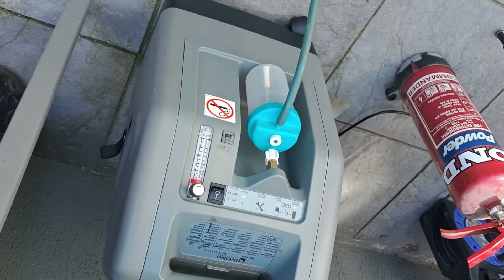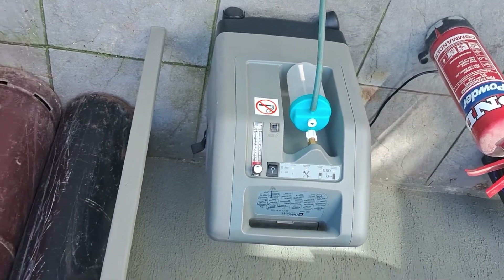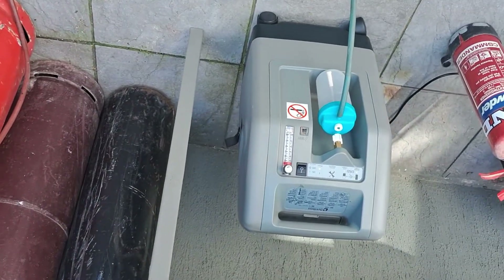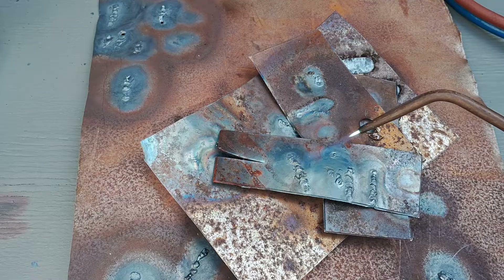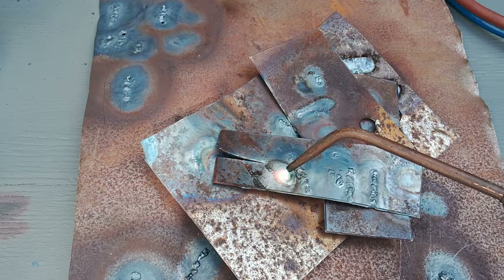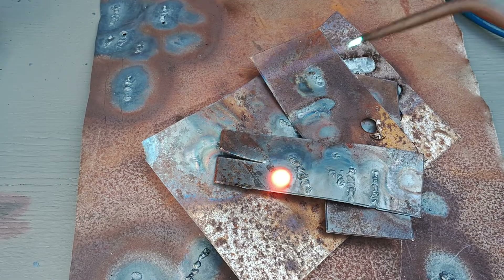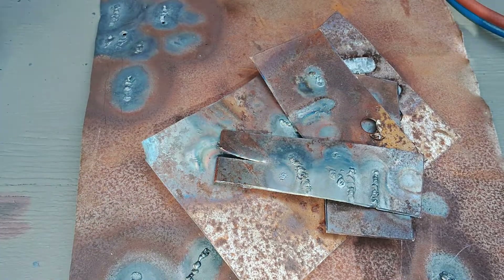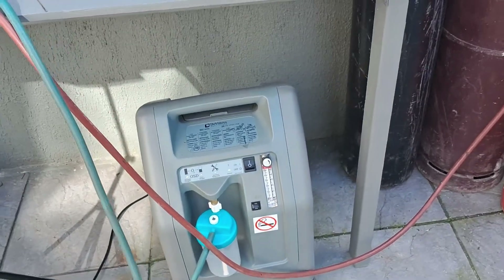It's a fantastic find guys, it really was. As I said, I won't be buying any more oxygen in bottles — this is going to do me. Oxygen straight out of the medical oxygen concentrator machine.